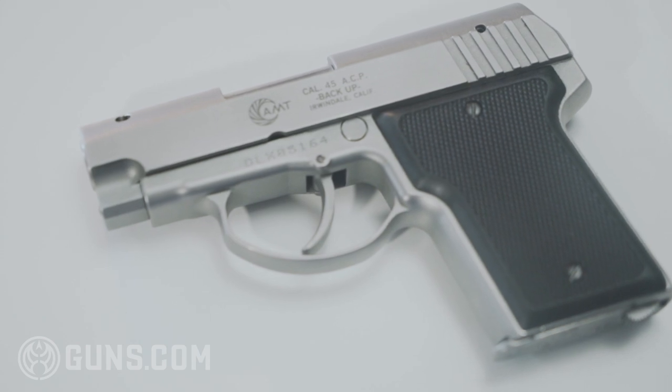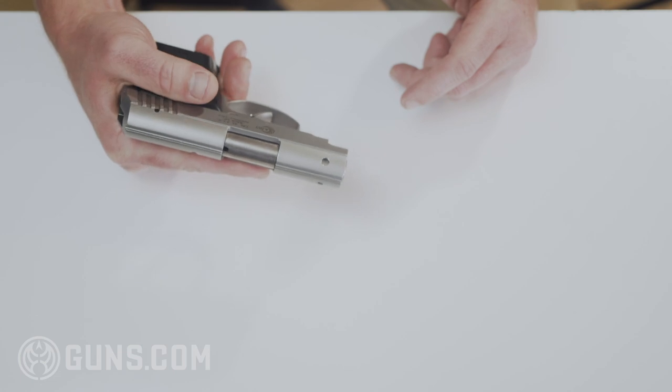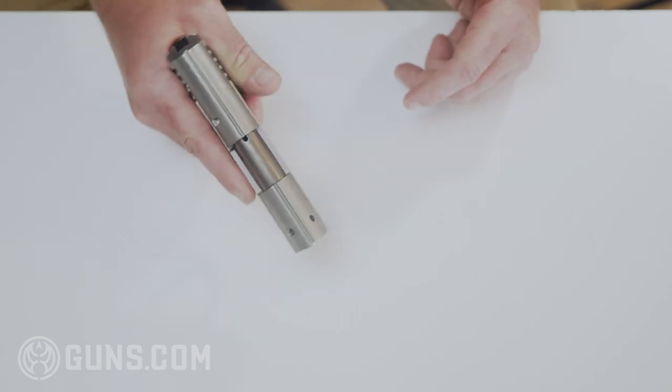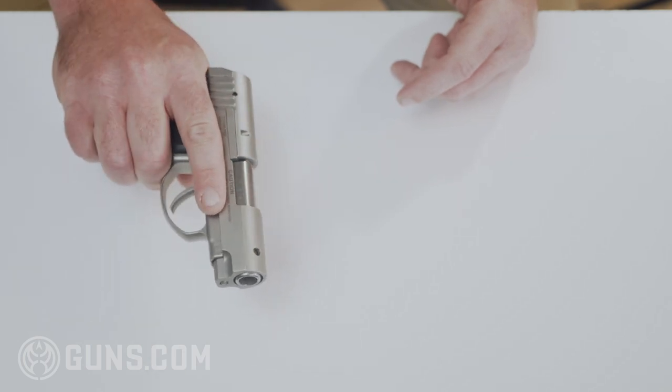AMT ended up being sold to Galena Industries in 1998, and then again in 2001 to High Standard Manufacturing Company. High Standard has since shut down and went out of business in 2018. With no one currently manufacturing these pistols, I guess you could call them collector's items.